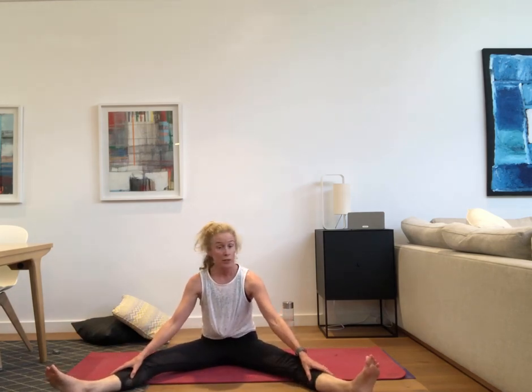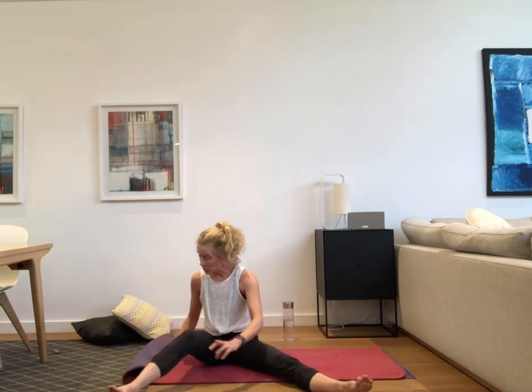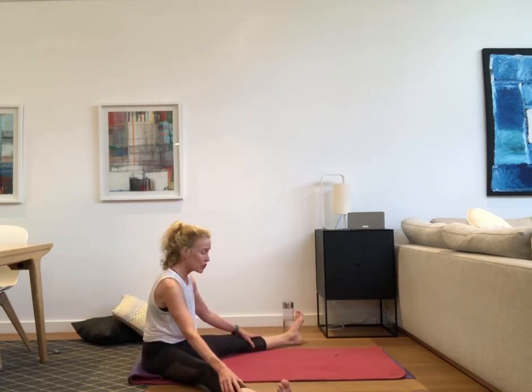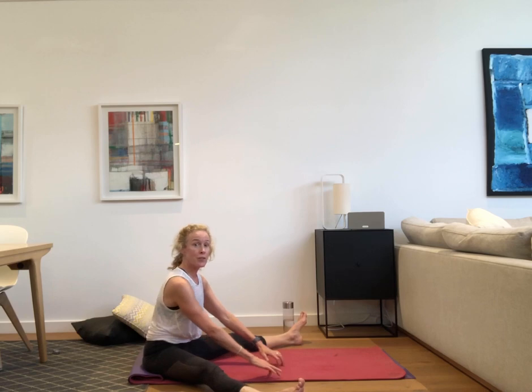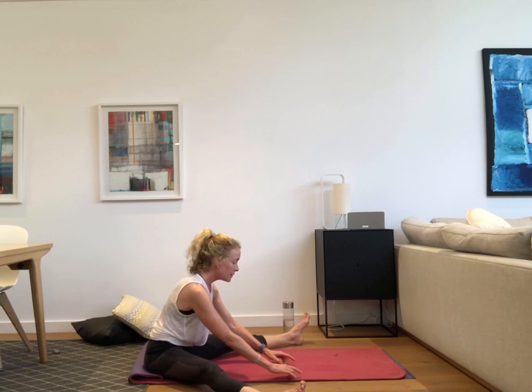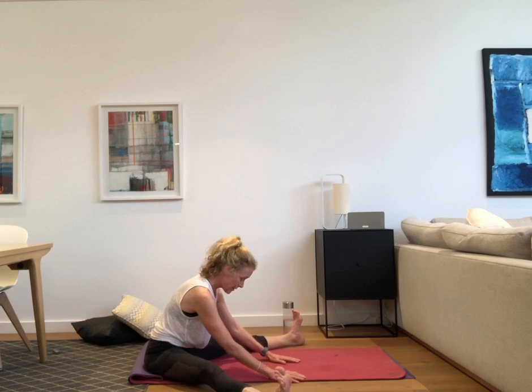Coming back up on your knees, come onto your bottom and open your legs really wide. Sit tall — you can roll up the back of your mat and sit on it for elevation in your hip area. Having your legs as far apart as you can, wiggle your fingers forward, spine is long, sucking in your core. Come forward and bow down — feet can be flexed, getting length in the spine and opening through those legs. Inhaling and exhaling. Just one more inhale and exhale.